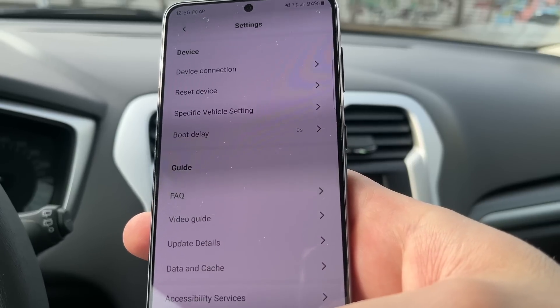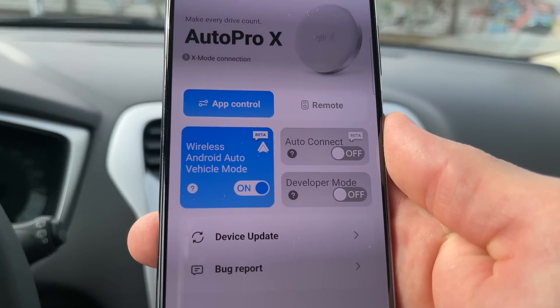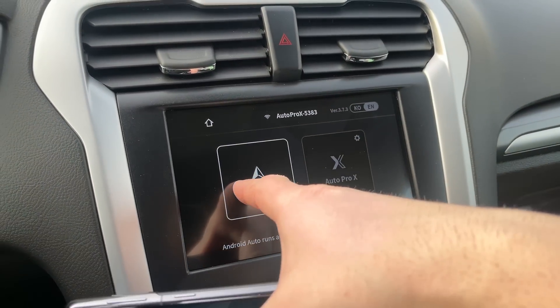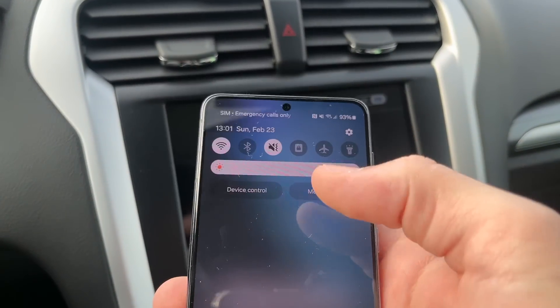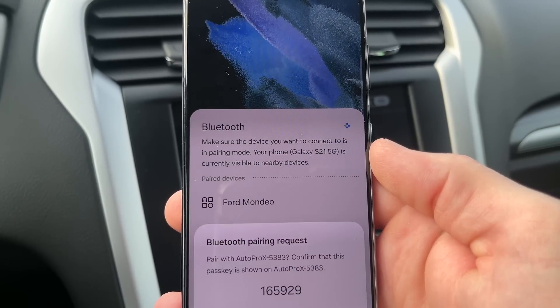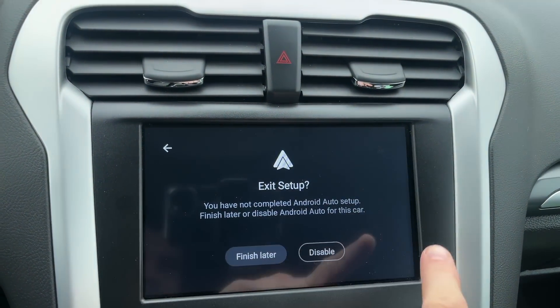And if your car has wireless Android Auto, don't forget to turn on this feature in the AutoProX application. Next, on your car monitor, select Android Auto and on your phone, turn on Bluetooth and connect your phone to the AutoProX device. Then on your car monitor, click Exit and click Disable. Everything is done.